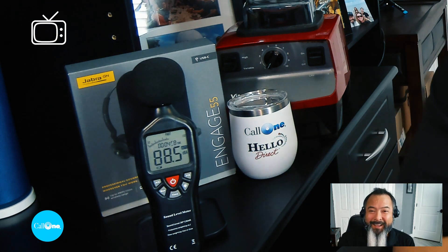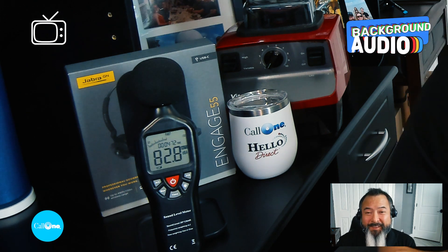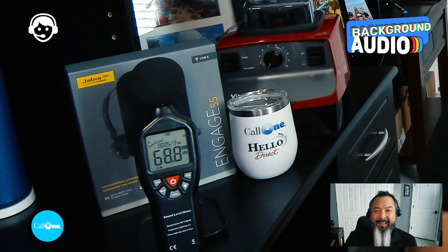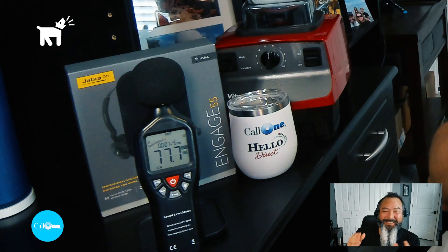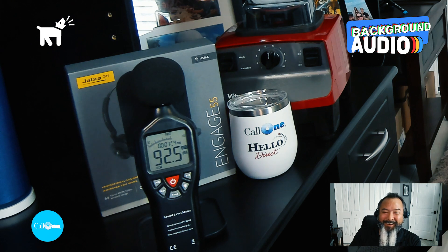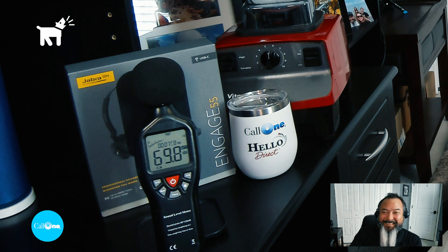Hopefully nobody listens to the TV this loud. So that is really, really loud. This is what it would sound like if you were using the Jabra Engage 55 in the background — and you can see that's just ridiculously loud. It's probably not as loud as a real dog, but you get the point.